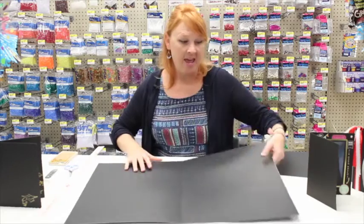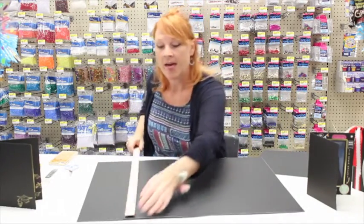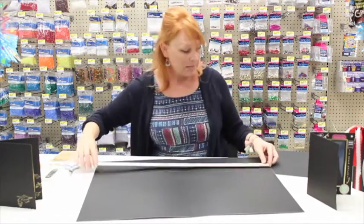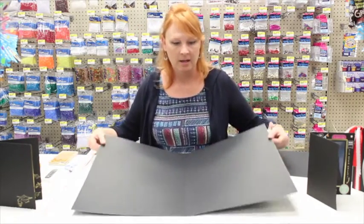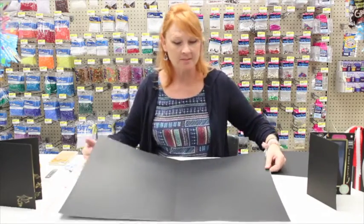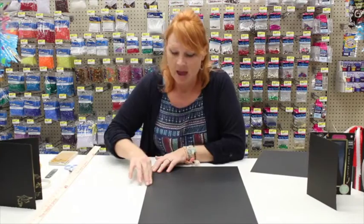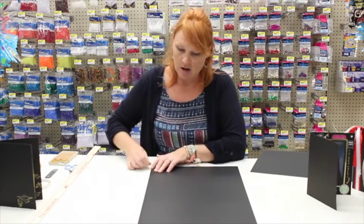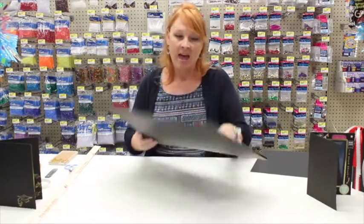To get started, you will need a black piece of poster board that is 22 by 28 — that's usually the standard size. Fold it in half and make sure you burnish it down really well so you have a nice, crisp crease.